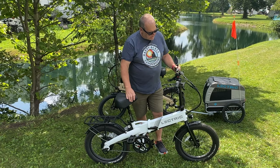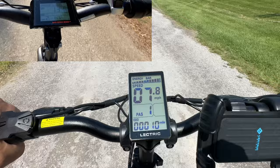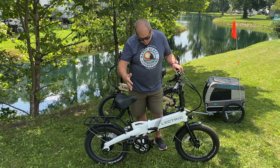As far as the actual display screen, it is easy to read. Compared to the Rad, it's honestly maybe a touch better. I just like the size and shape of it — it gives me the information I want. It lets me know how fast we're going, how many miles we've run, and at the top I can see exactly how much battery I have left.